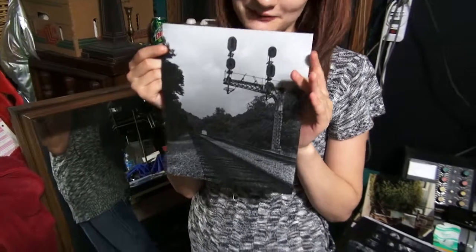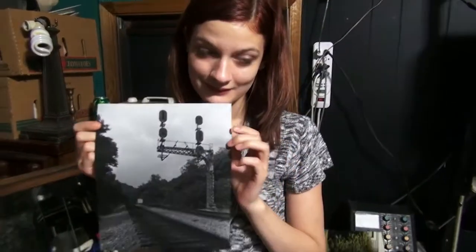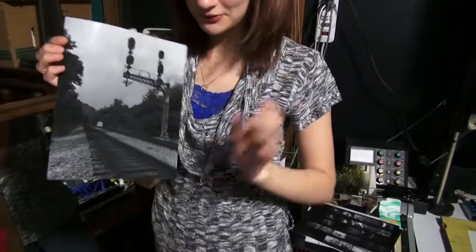That's a pretty cool picture. Just so everyone knows, this is not ink — this is silver.